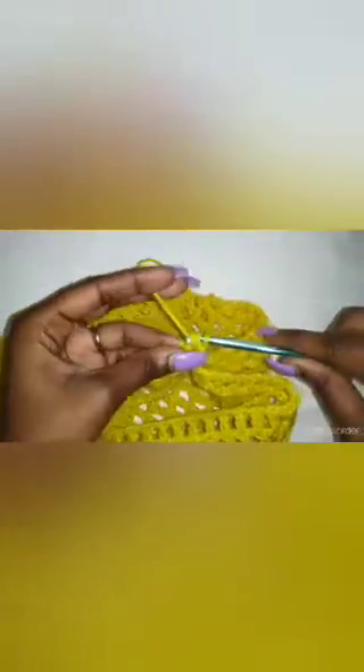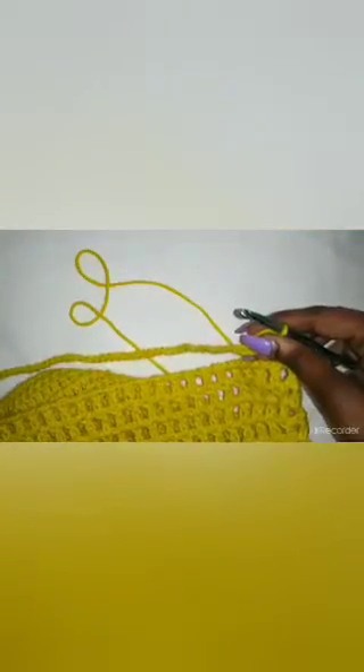You're going to chain 2 and start to double crochet all the way around the chain. When you get back up to the front where the mesh stitch is, make sure you crochet a double crochet through the hole, then crochet a double crochet through the top of the stitch, so you won't have gaps in your double crochet stitch.